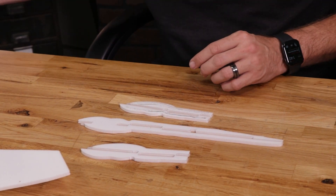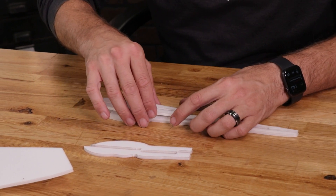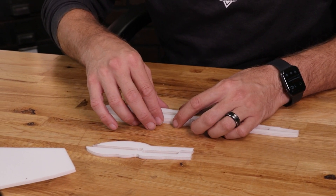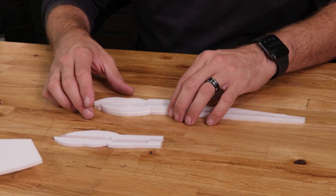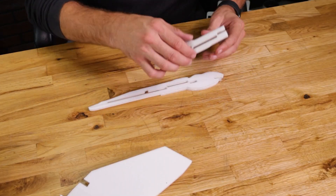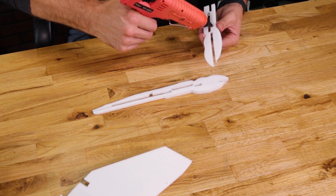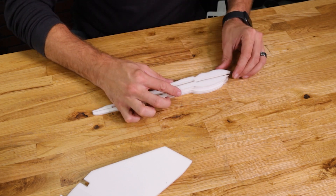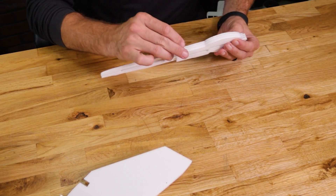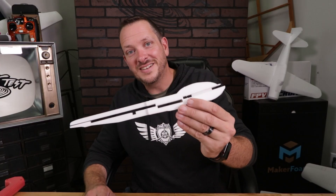I'm using our Flight Test 300-watt glue gun — it has a selectable temperature gauge and I like to turn the temperature down really low so we have plenty of time to work with the glue, but at the same time it's not so hot that it melts the foam or burns our hands. Same process on the other side — line it up, make sure everything fits, flip it over, put a small bead of glue right around the perimeter, and let it dry. Our center section is now done. Let's go ahead and put it onto the main body of our wing.